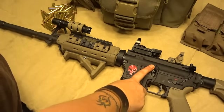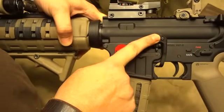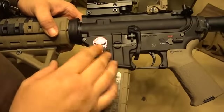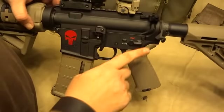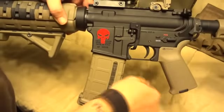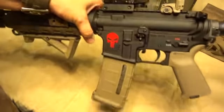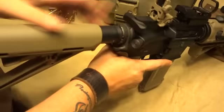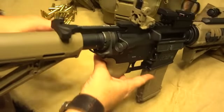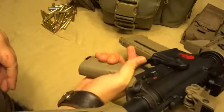I also added the Magpul BAD lever, and I have to say this has got to be one of the best investments — the best upgrade that I've put on here. It's something that just mechanically I felt like I needed, because it allows you to operate your charging handle and lock back your bolt carrier with just one hand. Basically what this allows you to do is you can pull your charging handle back and all you have to do is lift your lever up here, instead of having to depress it from this side. It's kind of a three-handed operation without this BAD lever. And man, I tell you, it is awesome.